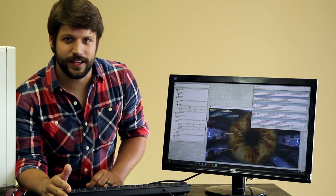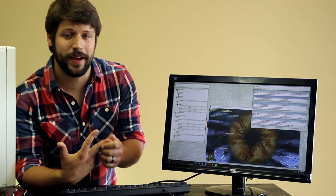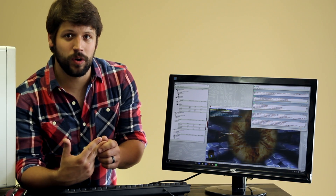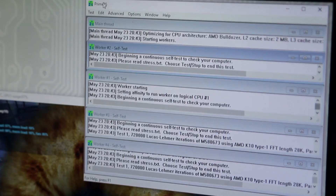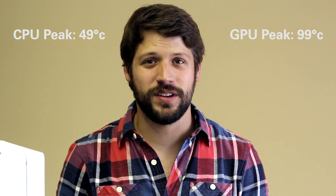We just started our tests. We're running a graphical stress test and a processor stress test to find out our max temperatures. We're going to run this for 10 minutes and then install our new radiator fan. We just finished our stress tests and our processor was running at 49 degrees Celsius, but our graphics card was running at 99 degrees Celsius.